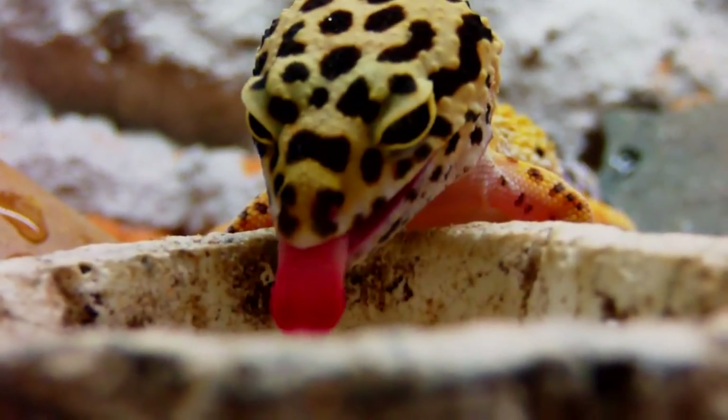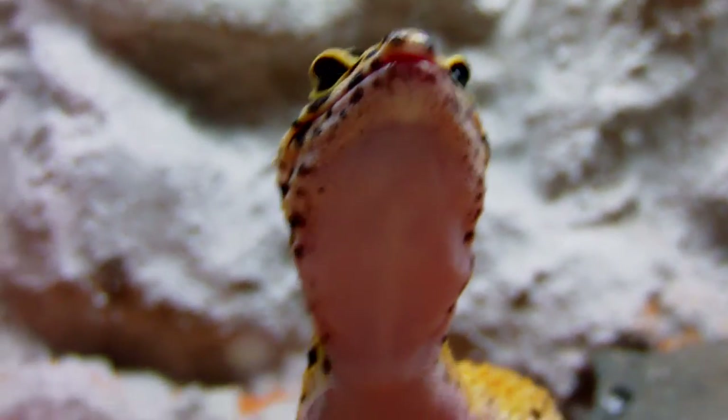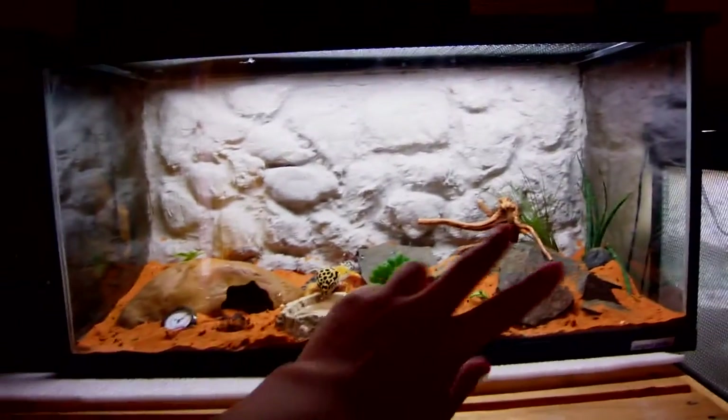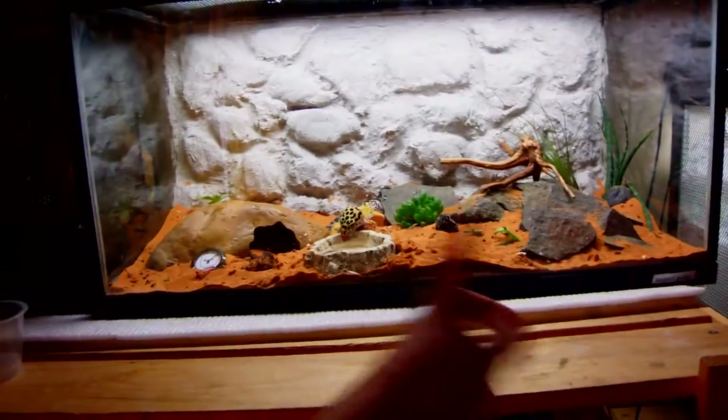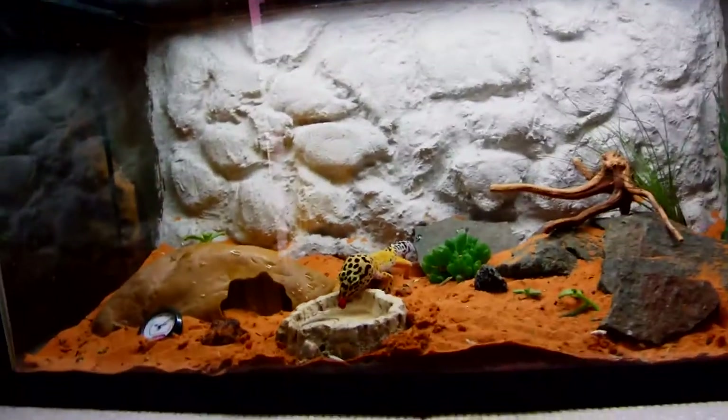You can see my leopard gecko is drinking water right now — they really do love water, so you're gonna need a water dish for sure. For the setup, you'd want something that's at least a 20 gallon, or about a 60 centimeter terrarium, for one gecko. If you're gonna keep more, you want something bigger. You'd also want to have a cage net like this to prevent them from escaping.